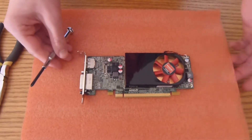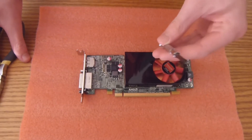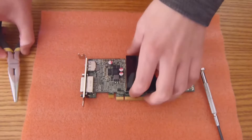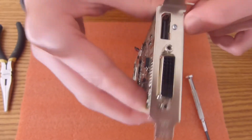Alright everyone, so right here we've got our card just sitting on a piece of foam. The only tools you're going to need are a Phillips screwdriver and pliers, and I'll explain why you need those. To remove this bracket, there's one screw — it's kind of hard to see, but it's right there.